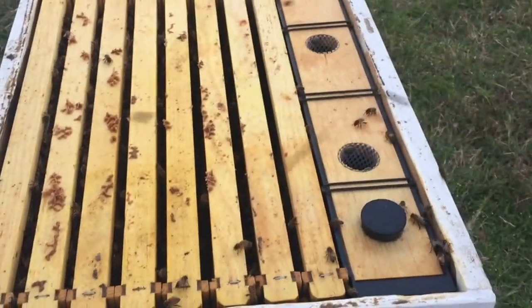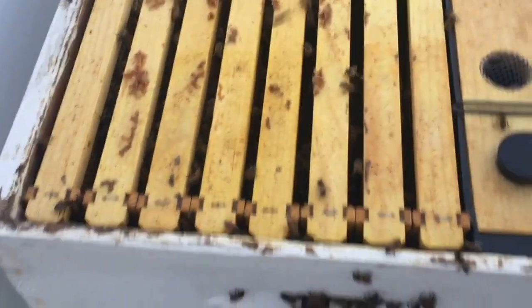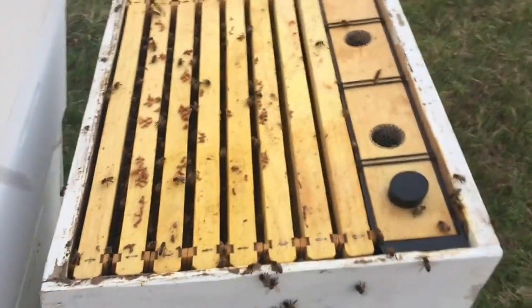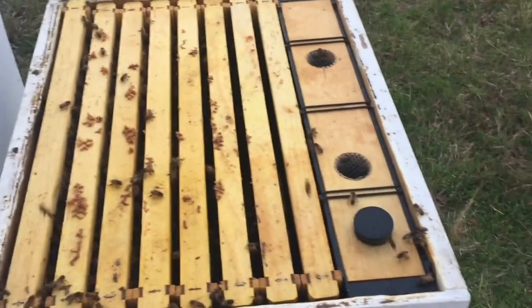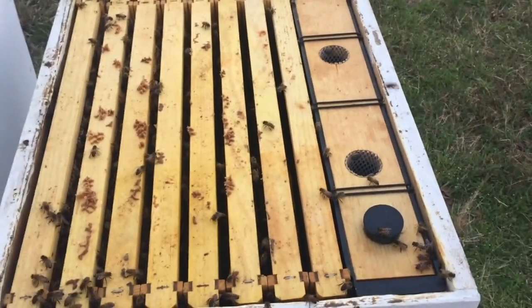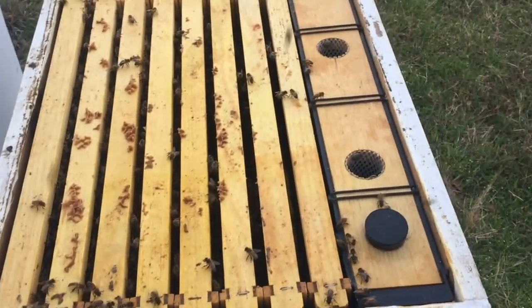Turns out that top box was not the one with the swarm cell. There is actually a little swarm cell at the bottom of that frame. It's not populated yet, so I'm going to come back out hopefully this weekend to see if maybe it's got an egg in there that we can make a split off of. I'm going to go ahead and fill this feeder up because they're going to need it anyway since the weather's going to cool off and get rainy. Then go to that bottom box and see what we've got.